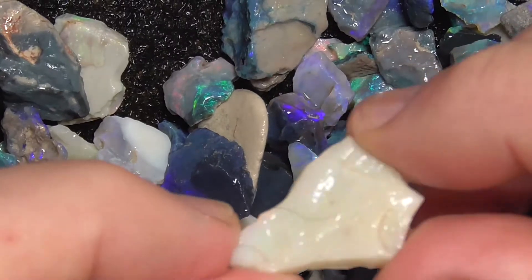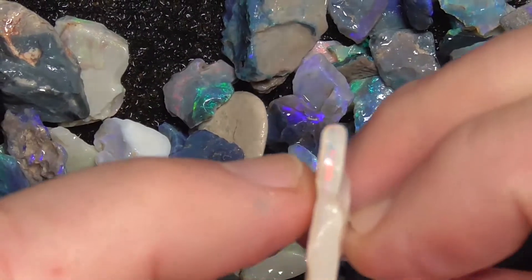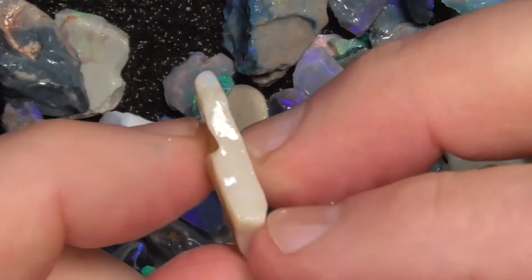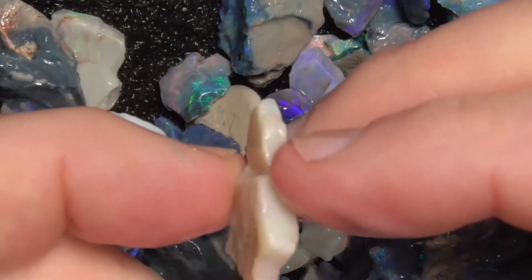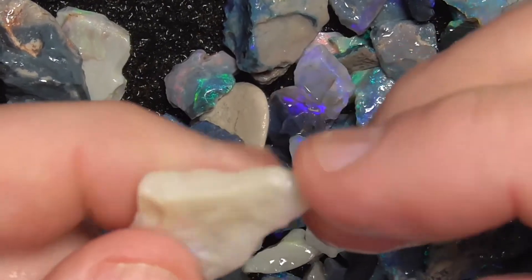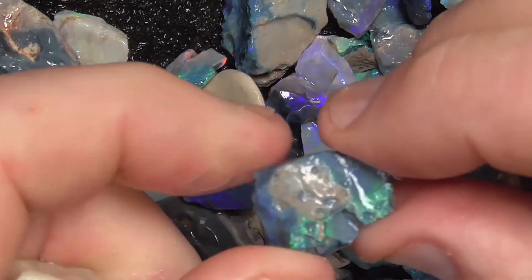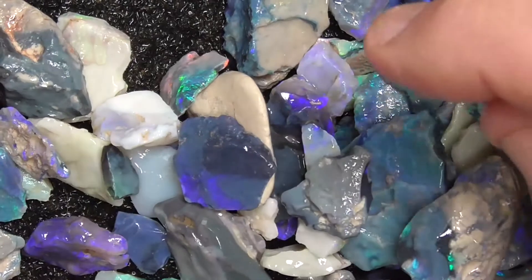There's another piece of white with a bit more colour showing through the scale — reds, pinks, salmon colours. And at the top there again. There's other pieces. A black potch base which makes it more vibrant.